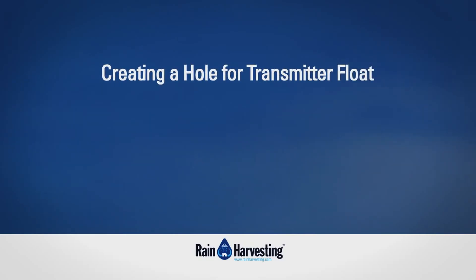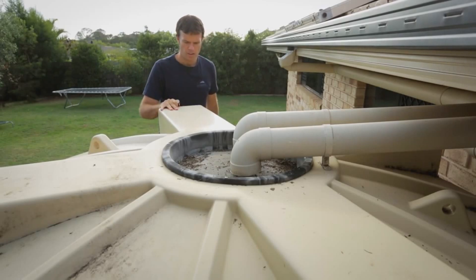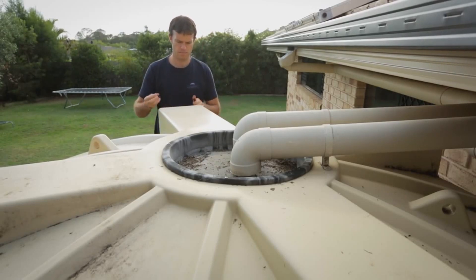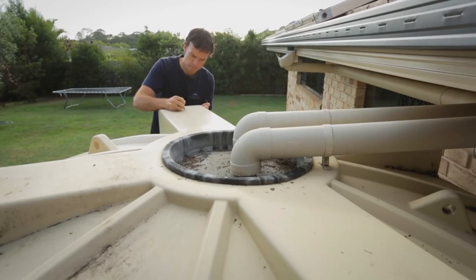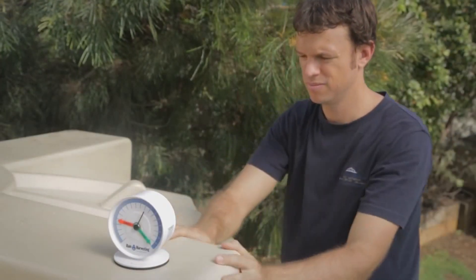Creating a hole for the transmitter float. Step 1: Select an installation site on the top of your tank for the transmitter and mark it. Although not necessary, it is preferable that this is a flat area and that, once installed, will allow you to view the tank gauge face easily.